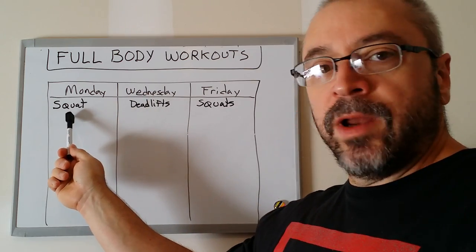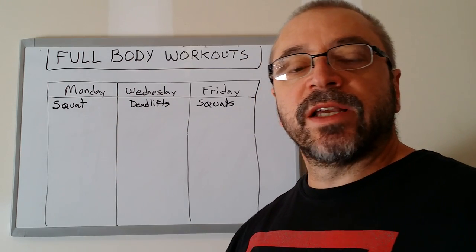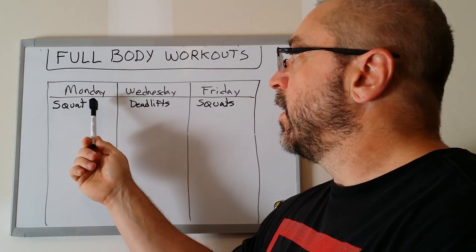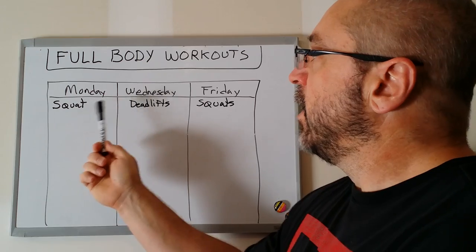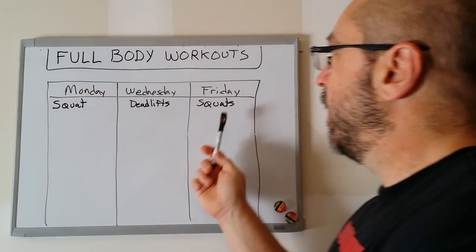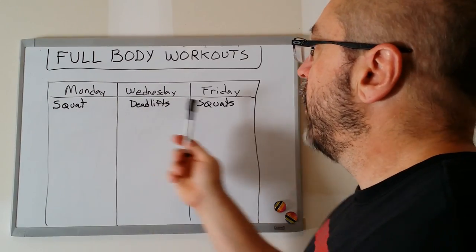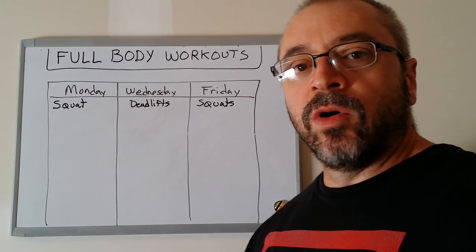You could do rep work on Monday. Sometimes I'll structure full body workouts where you do rep work on Monday — like three sets of five, or three sets of six to eight, or three sets of as many reps as possible, close to failure but not at failure. You don't want to train to failure on squats. Sometimes I'll use a rep goal system and set a goal for 25 reps for three sets. You can either do rep work on both Monday and Friday, or rep work on Monday and a 20-rep squat set on Friday. Those are two common ways I structure squats in a full body workout.